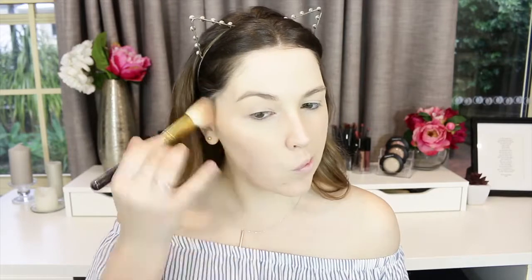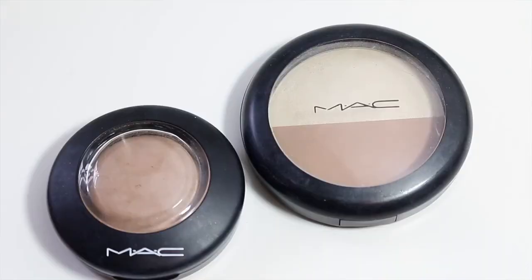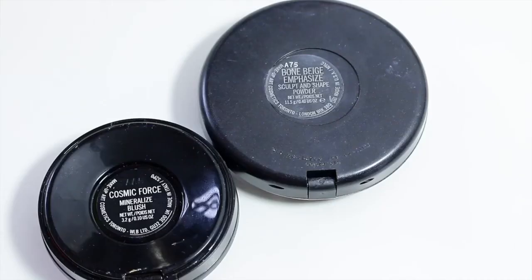I'm taking a little bit of Cosmic Force Mineralized Blush to start sculpting my face. I love using this blush to create shape, color, and dimension — it suits my skin tone so much and looks really soft and natural. Then I'm taking a duo in Bone Beige and Emphasize, a sculpting and shaping powder, to enhance the contour slightly.